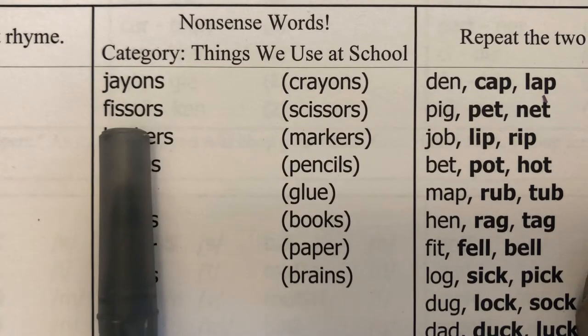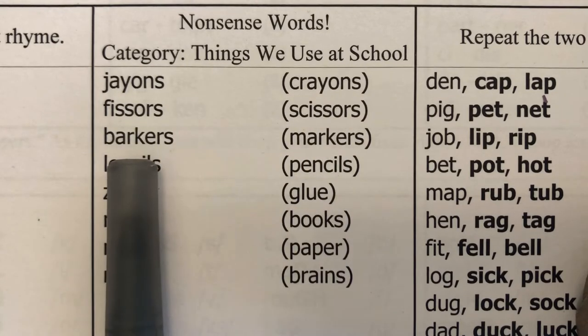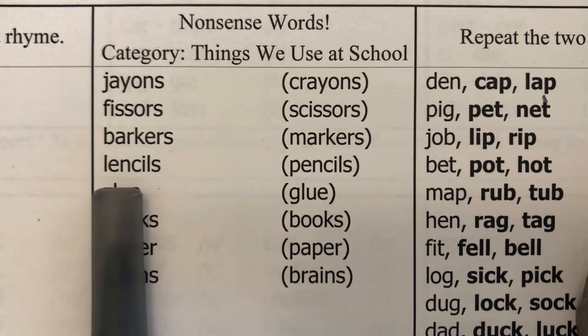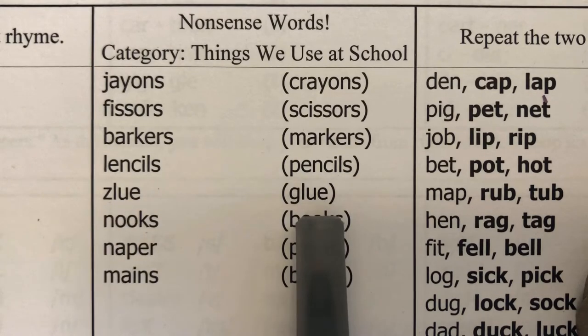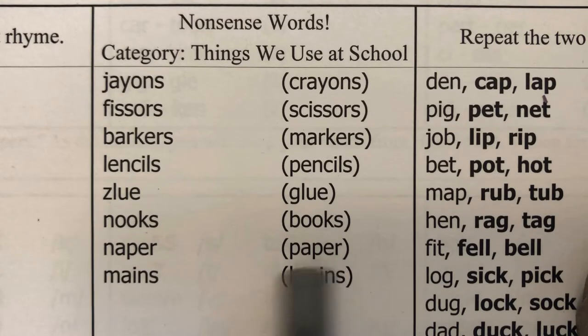Fizzers — not fizzers, scissors. Barkers — not barkers, markers. Lensels — not lensels, pencils. Zlu — not zlu, glue. Nooks — not nooks, books. Naper — not naper, paper. Mains — not mains, brains.